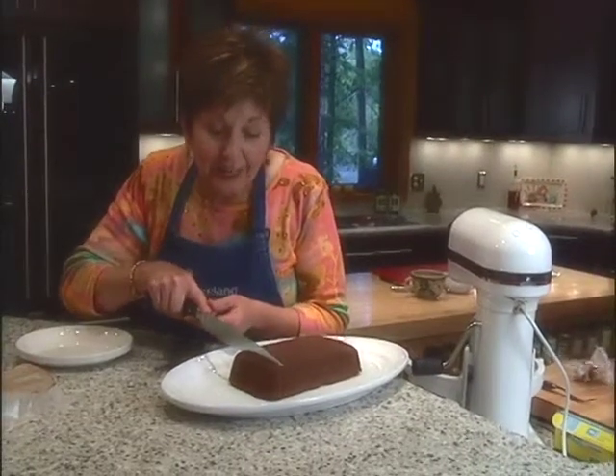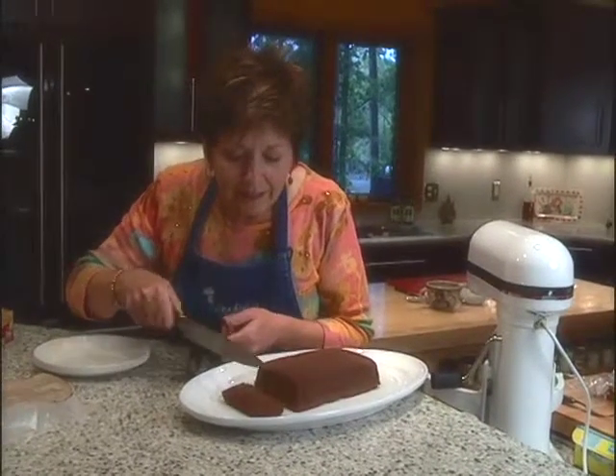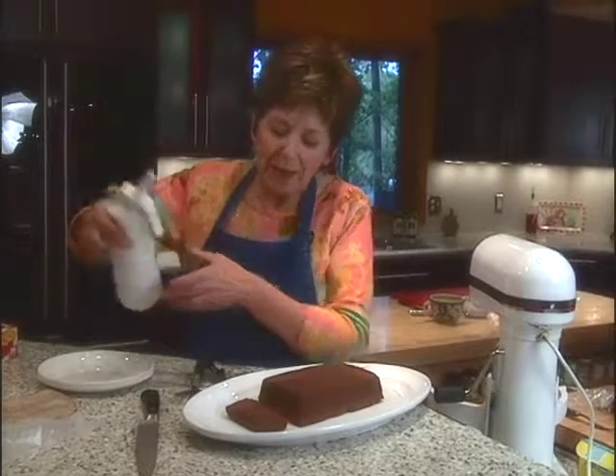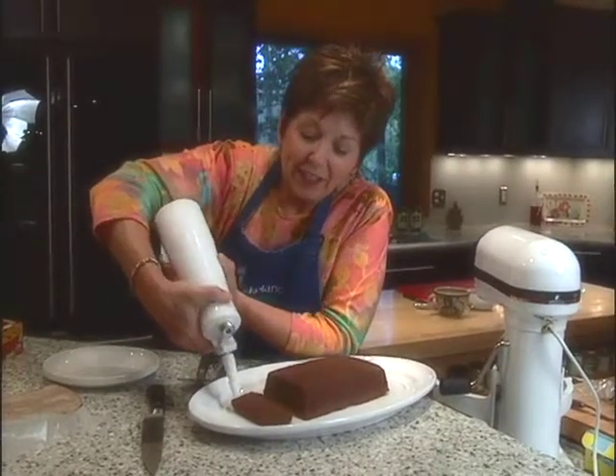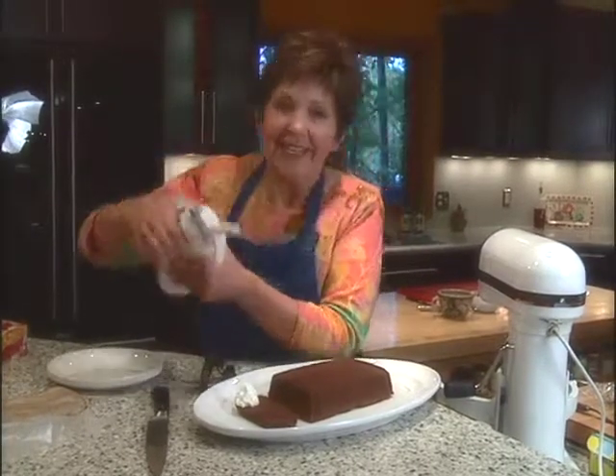Take a little slice — you'll get at least 12 servings from this chocolate torte. Look at that. With just a little bit of whipped cream, it makes an elegant dessert, and if you've got some little edible pansies in your garden, it's a nice little garnish. There you go — chocolate torte.